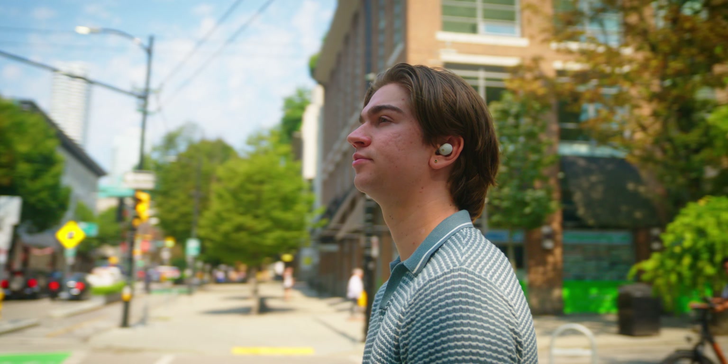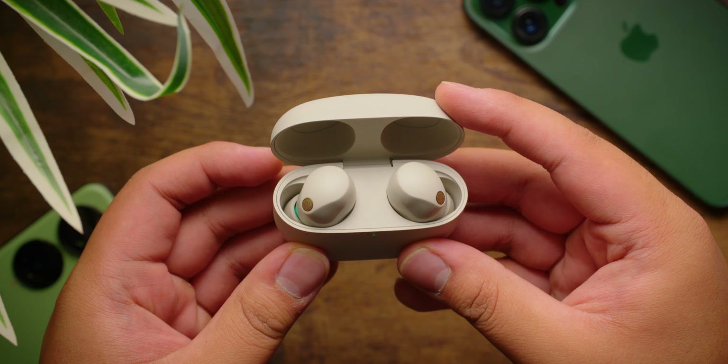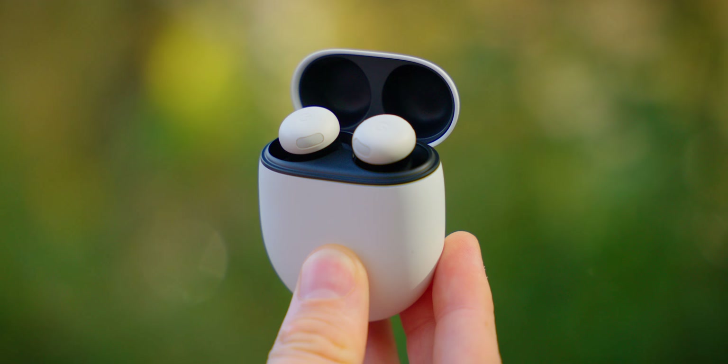When you make your next earbud purchase, it's tempting to go chasing after the best on the market, but we've always been of the opinion that numbers aren't everything. So, should you trip over yourself to get the current champion of true wireless earbuds, the Sony WF-1000XM5, or should you get something that fits your life a little bit easier with the Google Pixel Buds Pro 2? Ring the bell, because these earbuds are going head-to-head.